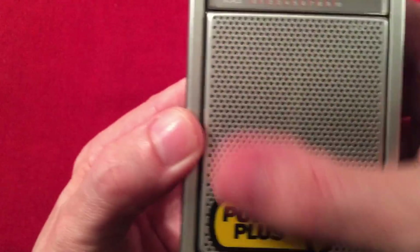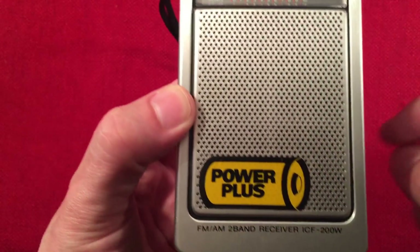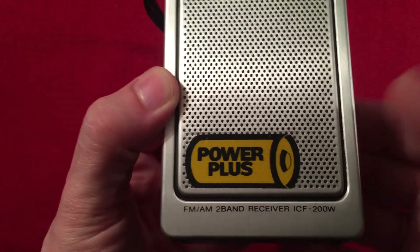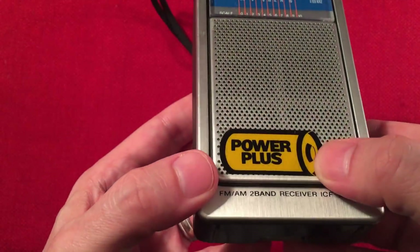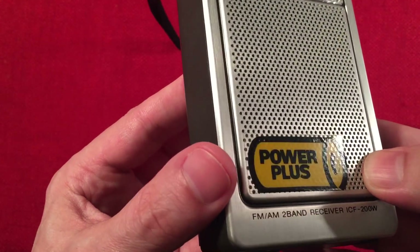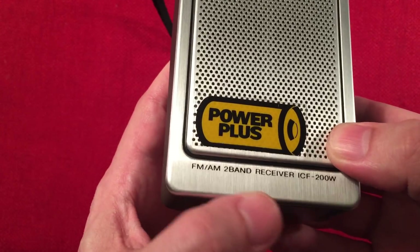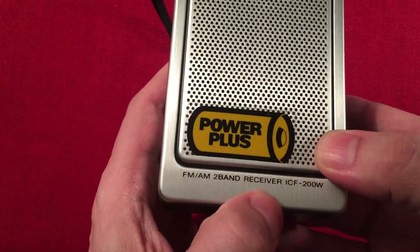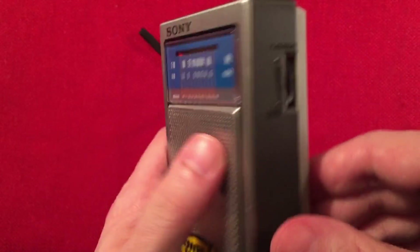There's your aluminum speaker grill — the speaker is about two inches. There's a 'Power Plus' label; I'm thinking this radio maybe handles batteries better. I don't know why it says Power Plus — if you guys know, let me know. I love the original sticker for originality's sake. FM AM two-band receiver — they did it right. The model is ICF-200W.